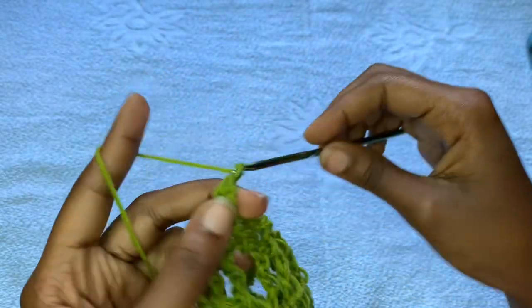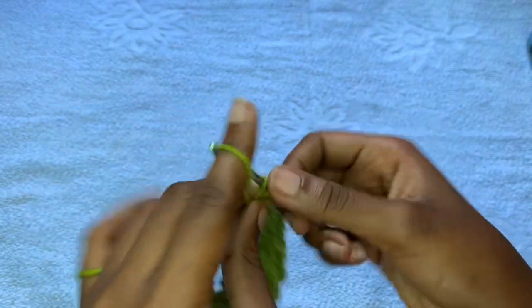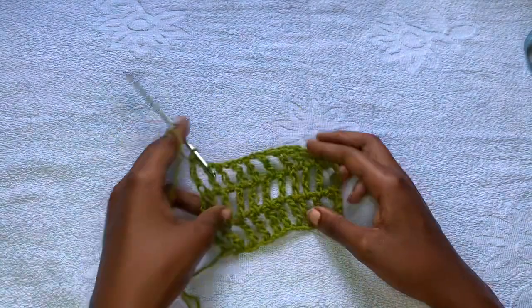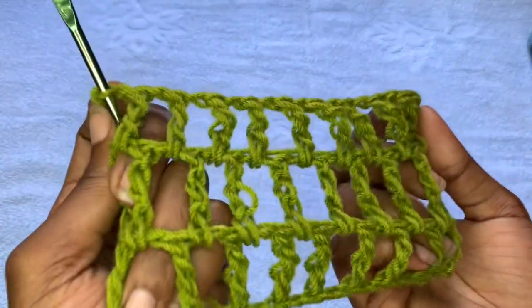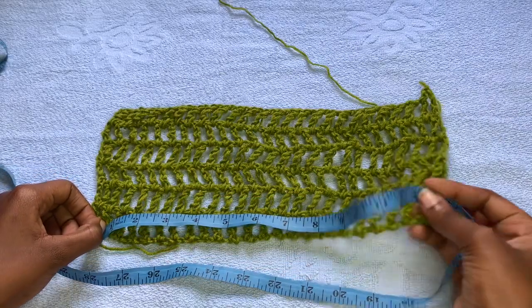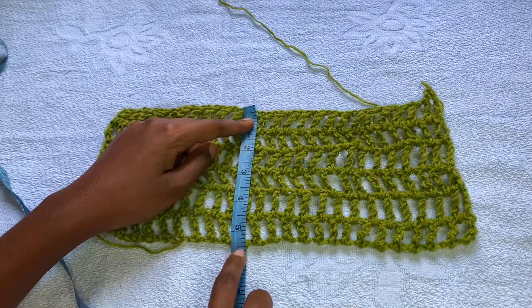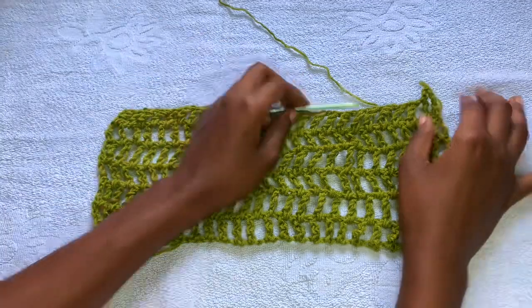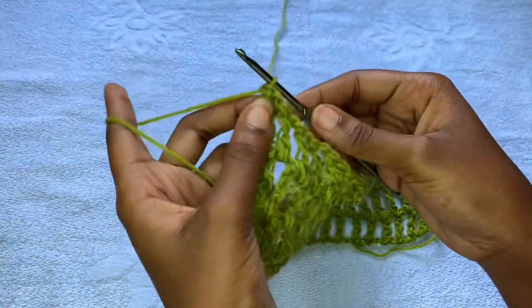If there's anything you don't understand, please comment in the comment section below and I'll be glad to get back to you. Repeat row two until you have six rows. If you want your waist section to be longer, make up to around eight or nine rows. After six rows, it measures around 13 inches wide and three and a half inches long. Now you're going to begin decreasing — the six rows are without any increase or decrease.